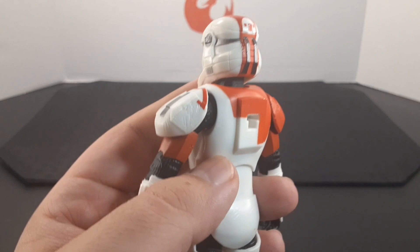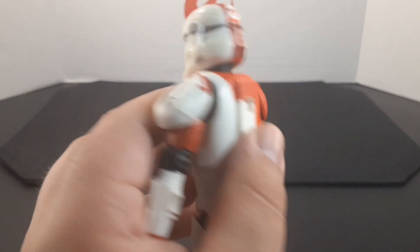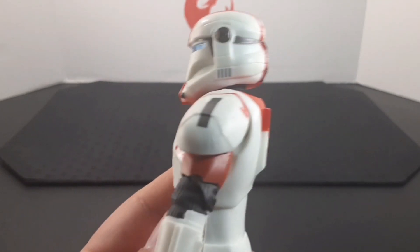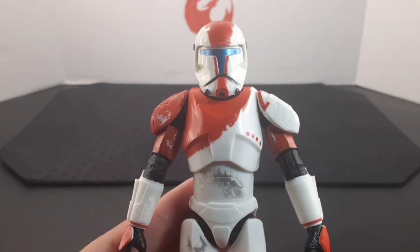He has some nice colors going throughout the helmet as well — grays and white — it looks very cool. The Republic Commando helmet has been one of my favorites; it's very unique and you don't really see it often, so it's really cool to see it in figure form.